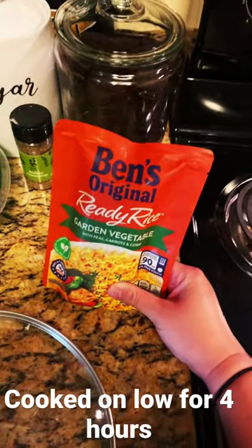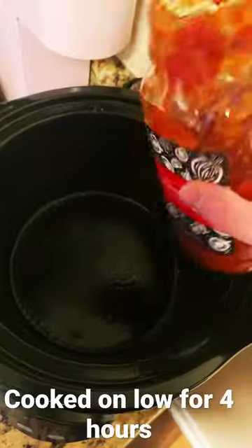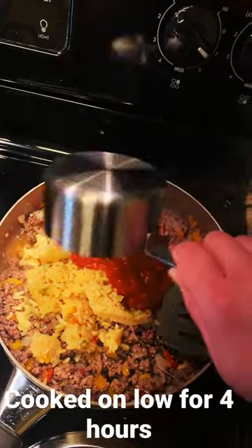You need cooked rice — this is what I used. I'm also going to add an egg.